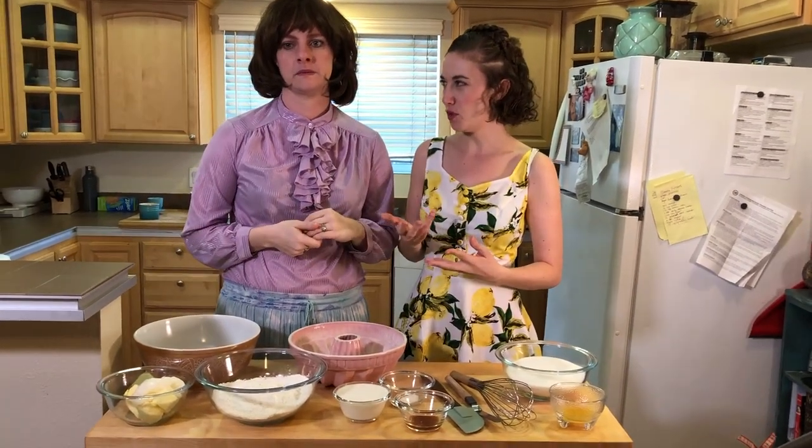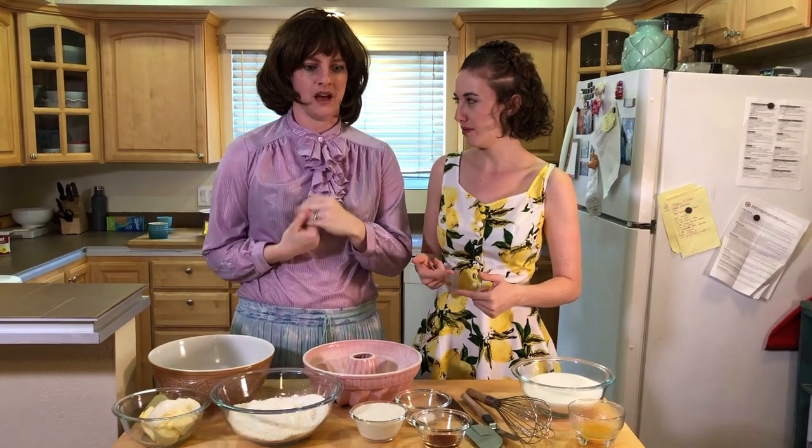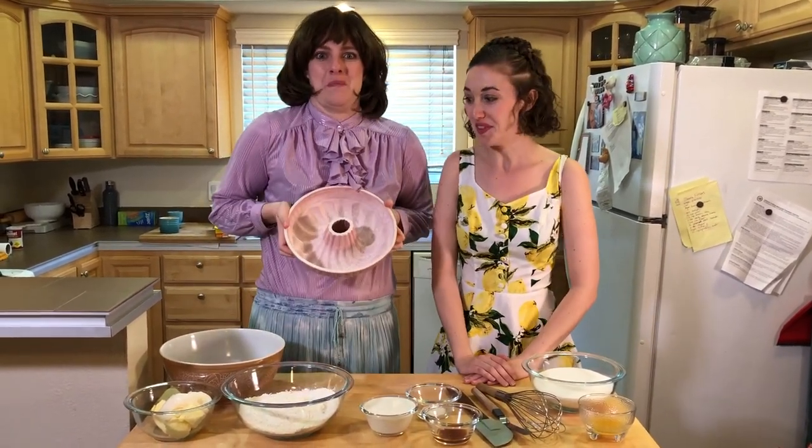You might recognize me from the Great British Baking Show! Yeah, but you were eliminated in the first round, right? You placed 16th? Out of 16, yeah. Well, back to our bundt cake!